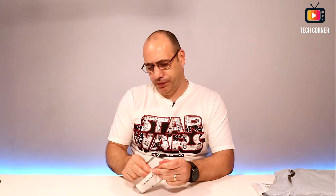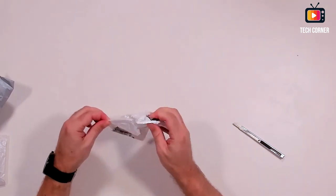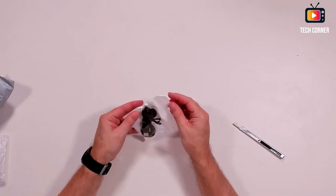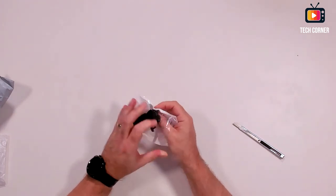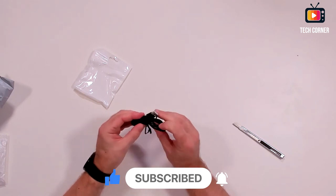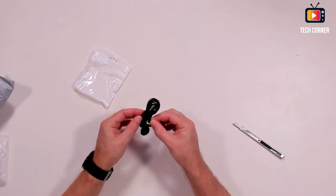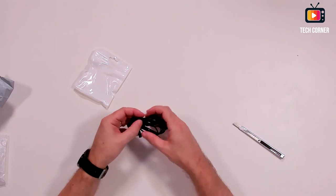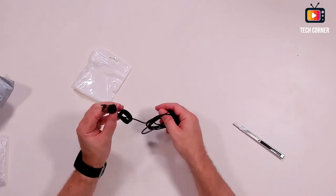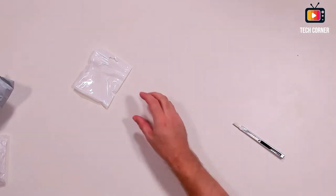Another package to unbox — it doesn't say what it is. Ah, microphone. I converted to lapel microphones, or lavalier as some call it. I already have one that connects by 3.5mm jack. I ordered another one for the workbench at home. I also have the wireless ones but I'm not using them yet — I still have to do a review for those. Simple mic.